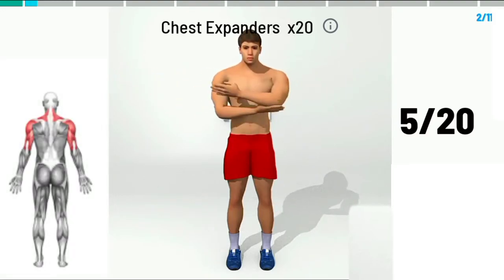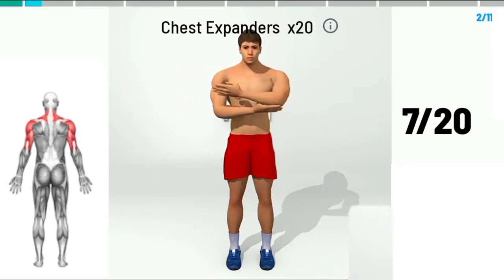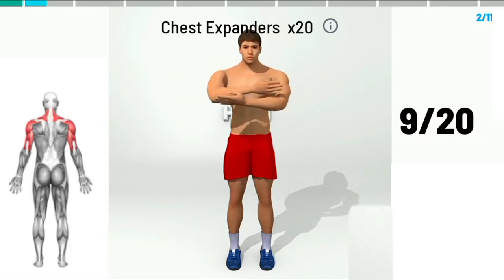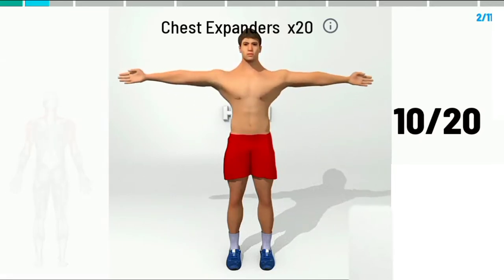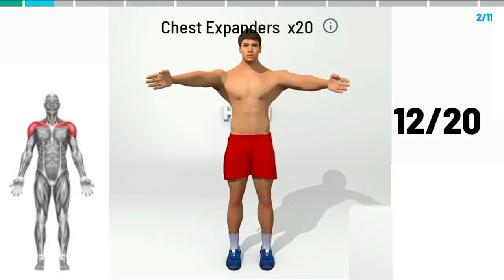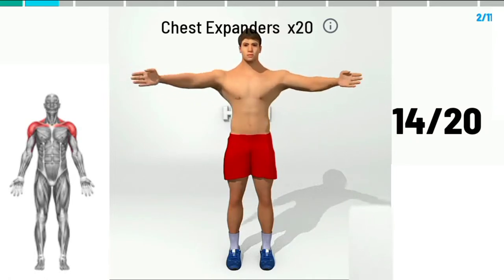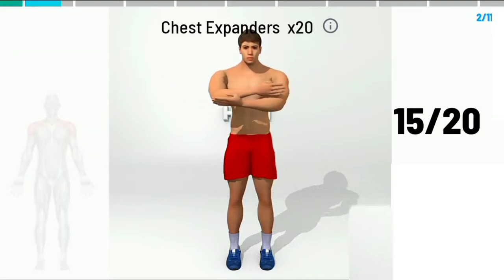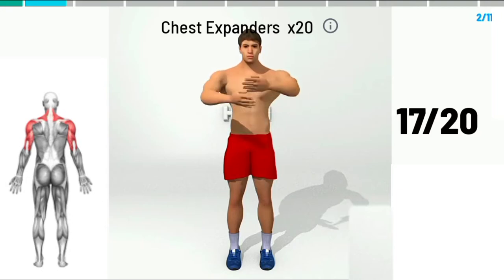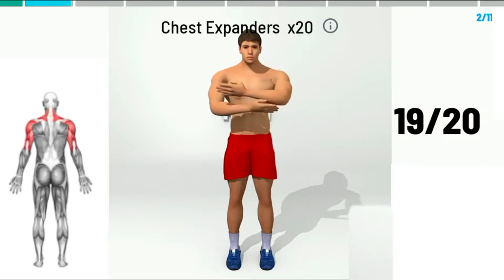6, 7, 8, 9, 10, 11, 12, 13, 14, 15, 16, 17, 18, 19,